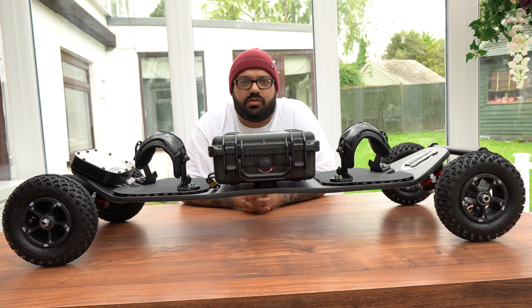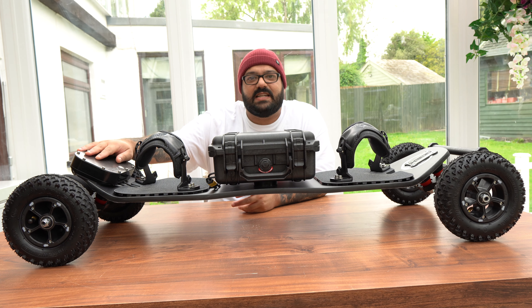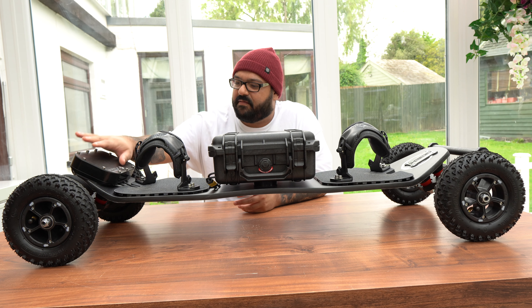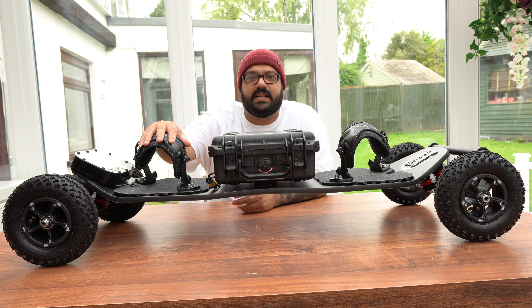Everything you see here is fully loaded with Apex designs that they've created in a shed of quarters of madness. As you can see, the ESC case looks absolutely stunning — sleek, smooth, small. It just looks amazing, a very very stealthy design.